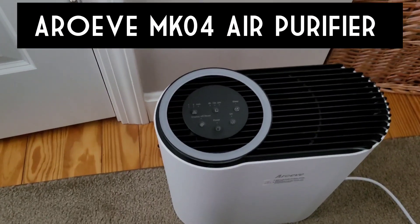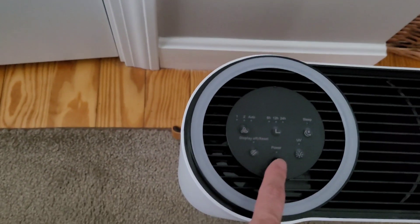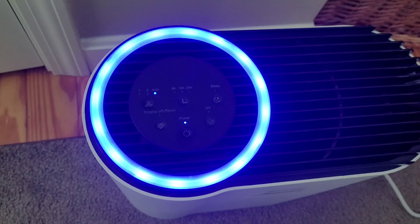Hey everyone, this is Corey from This and That, and today I am doing another product review. This time I am reviewing Aroeve's MK-04 air purifier. I was really excited when Aroeve reached out to me to review this product for them because we have three allergy sufferers in the house and we have been looking at a few different brands and models of air purifiers online to help us out with our allergies.